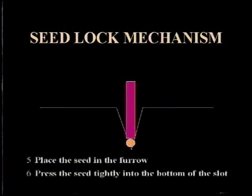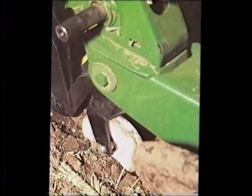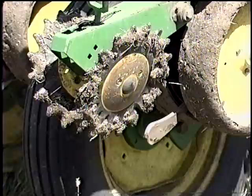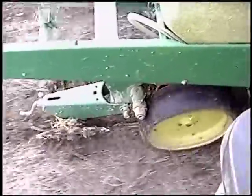A seed firmer positioned in the seed slot is used to press the seed into firm moist soil at the bottom of the seed slot. Examples of seed firmers are a press wheel, a flexible finger, or a tongue depressor such as a Keaton finger. This ensures proper seed to soil contact and stand uniformity. Adjustable pressure setting capability is desirable so little or no pressure is used when the seed bed is very wet. This prevents smearing, compaction, and balling up.